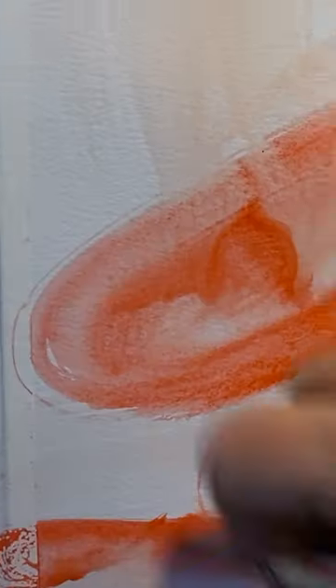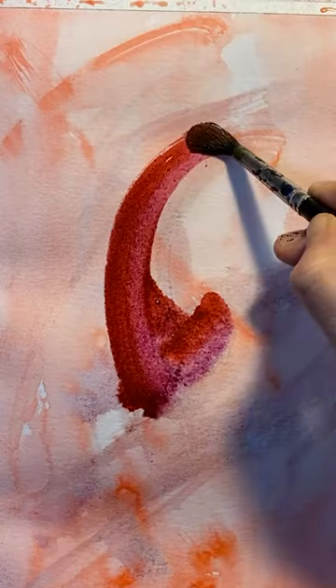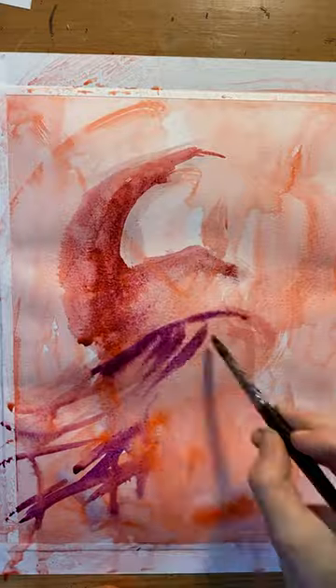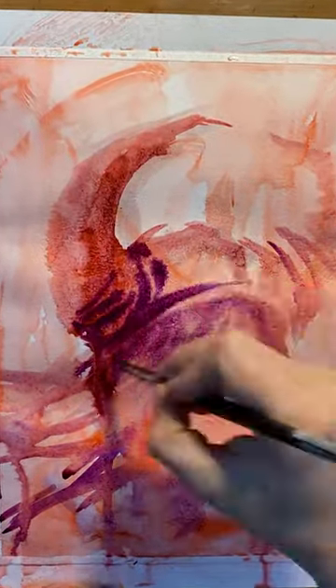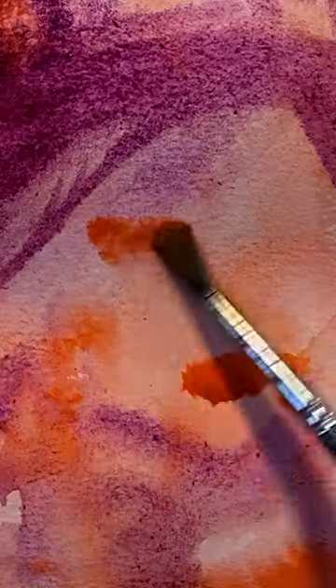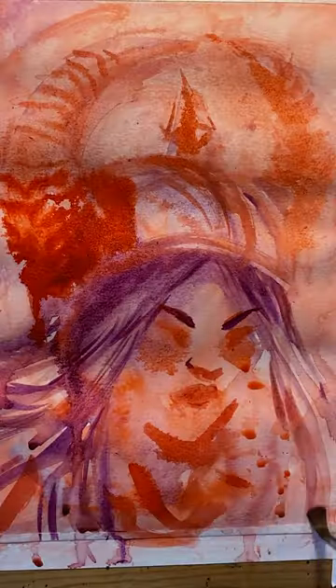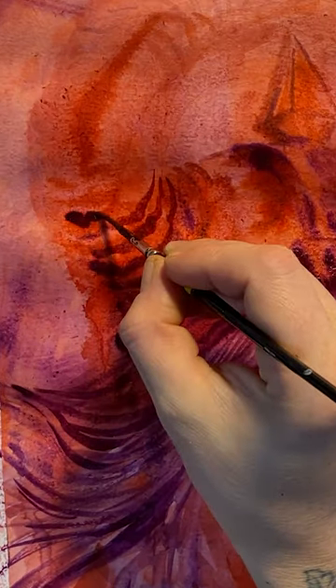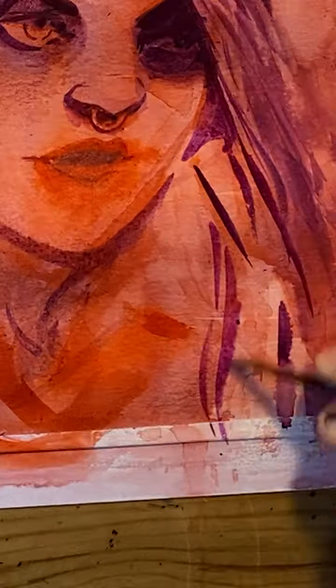Every time we do a comic coloring tutorial, I mention color theory, and people want to know: how do I get better at color theory? How do I learn color theory in the first place? And the answer is study fine art. Study painting by hand. You'll realize that without the aid of layers in a digital program, without blending modes to flip through, it forces you to have better color theory — because that's all you have is the paint in front of you and the mixing that you're doing by hand.